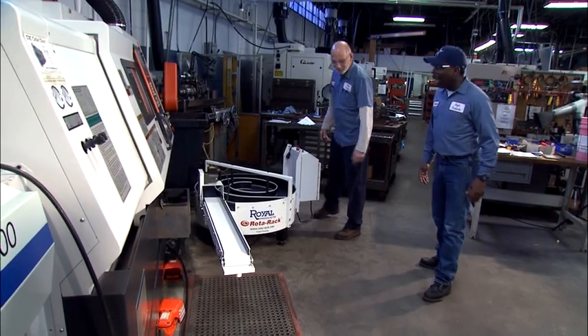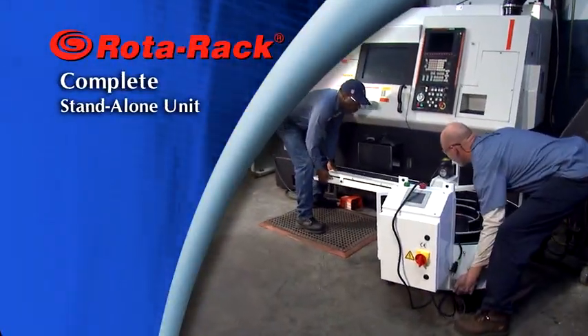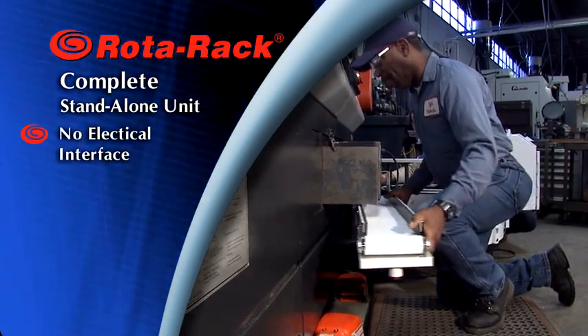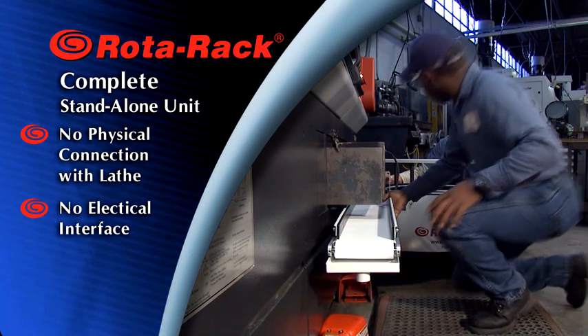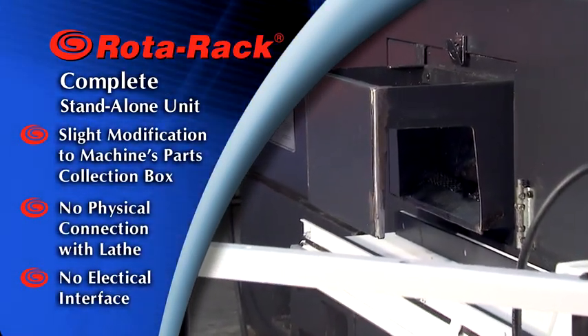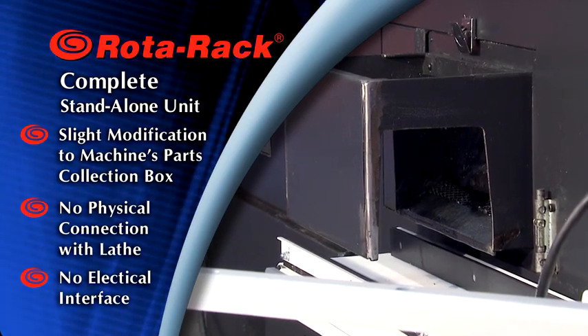The Royal Rotorac is exceptionally easy to install and set up. It's a complete stand-alone unit with no electrical or physical connections of any type with the machine tool. Only slight modifications to the machine's parts collection box are necessary during installation.